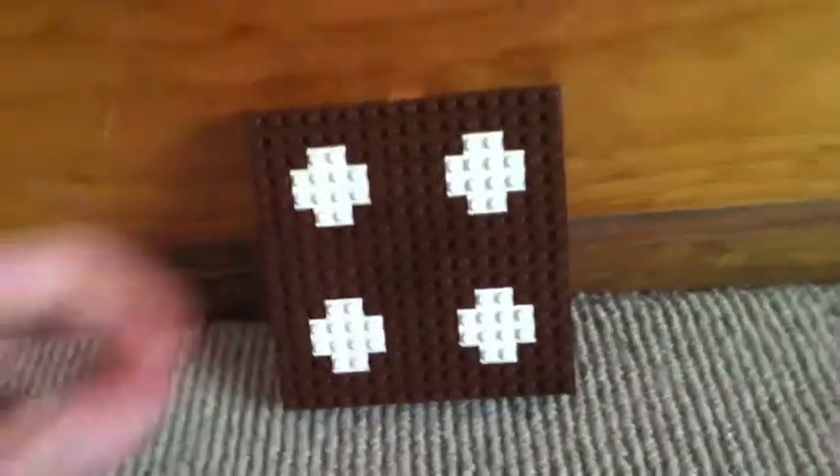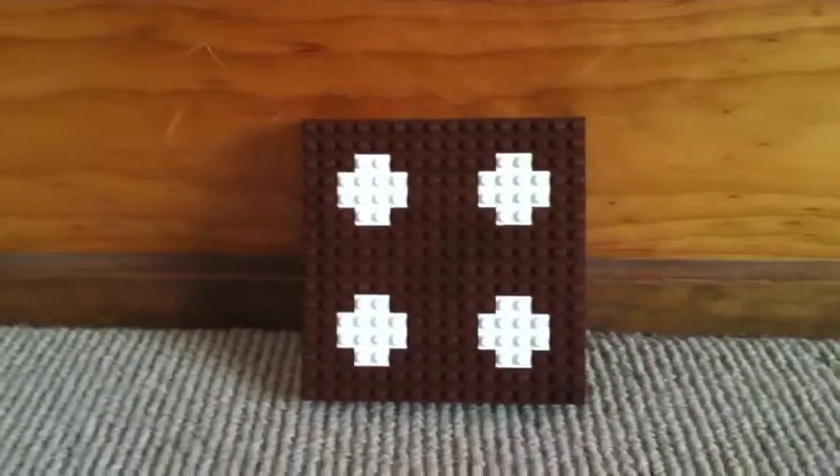If you want to make one yourself, just pause right there and you can do whatever you want.